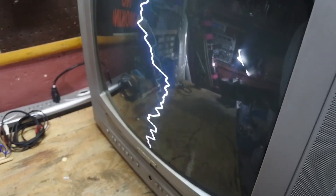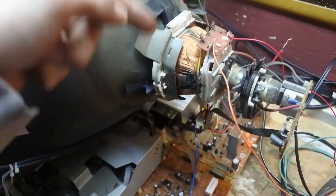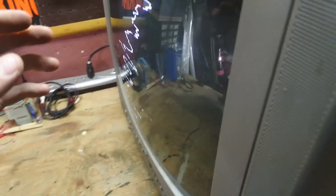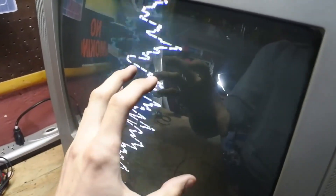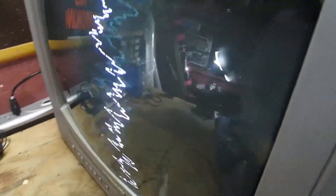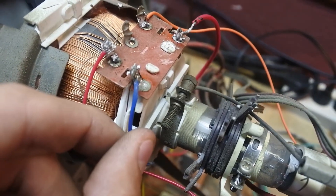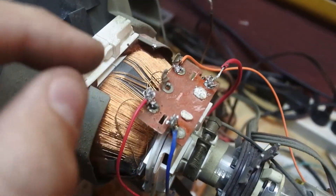To get a horizontal line instead, what you would do is turn the yoke — where the coils are — 90 degrees, and by turning it 90 degrees you would put the line horizontally across the screen. But first I'm going to show you how the horizontal line looks when pumped with music. So now everything is reversed: I put the horizontal wires back where they were originally and disconnected the vertical wires, putting the audio cables where they were.